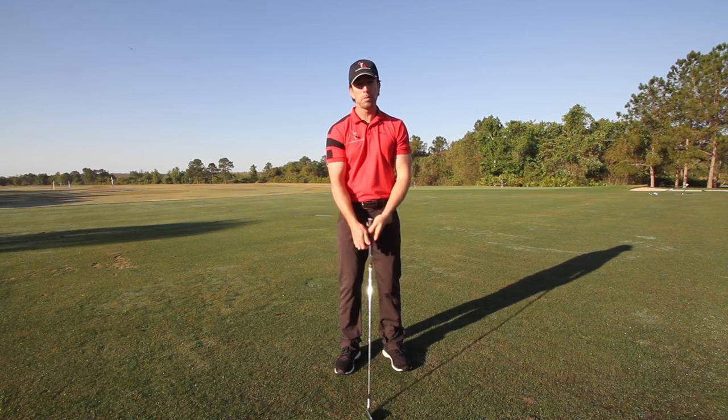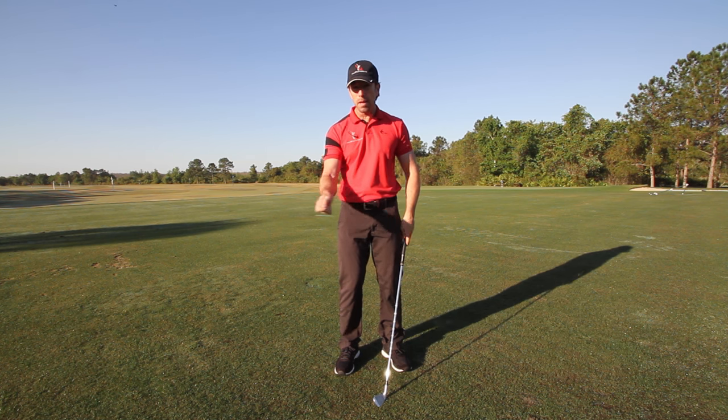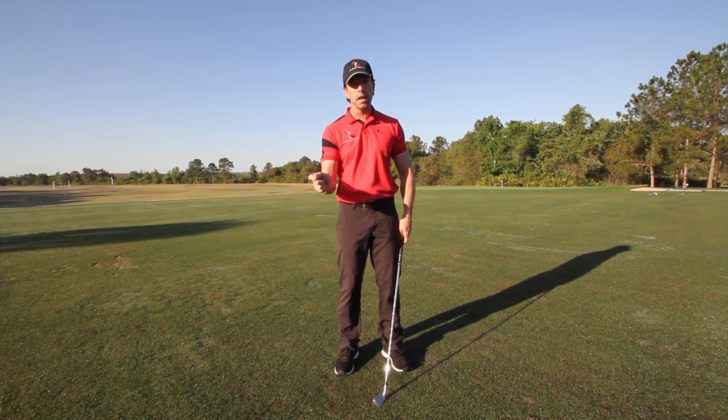The reason people do this is because they're too right side dominant and they want to push really hard with this dominant right hand in the downswing.